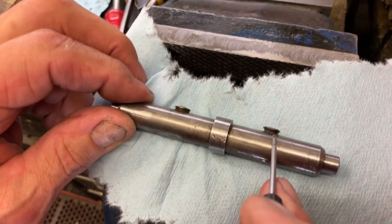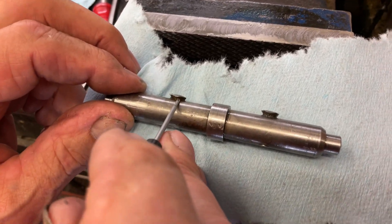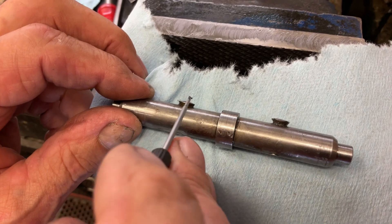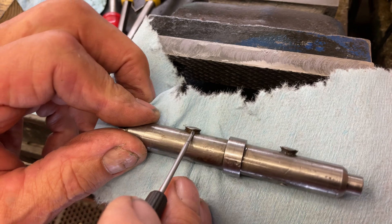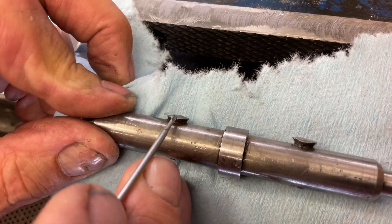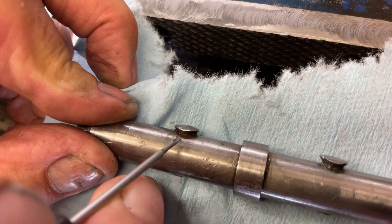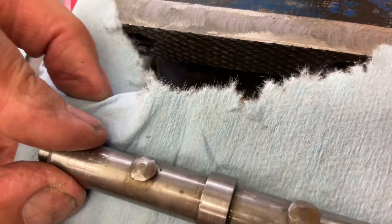We have a nice gap right in here, but over on this side this one's shorter. This side's grabbing but this side's not. What happens is — this is just when the factory did it — this one's just a pinch too low and it's not letting the spring come around and grab. So there's two ways around this.